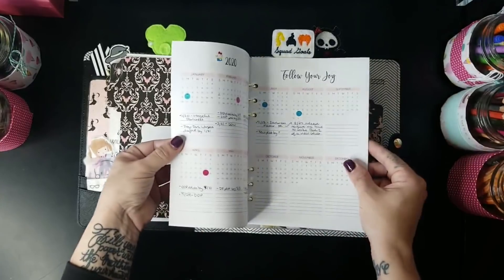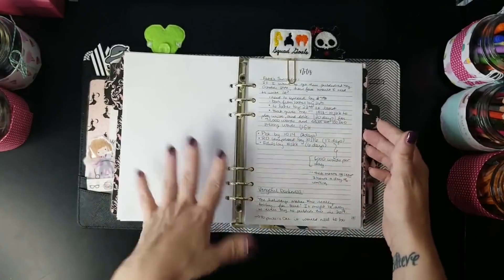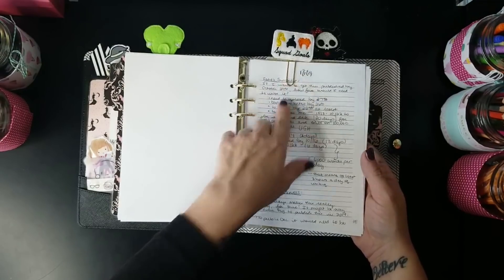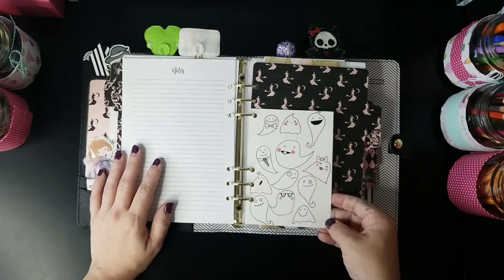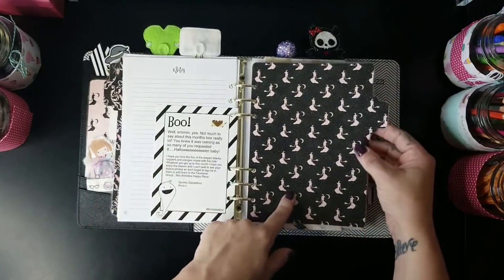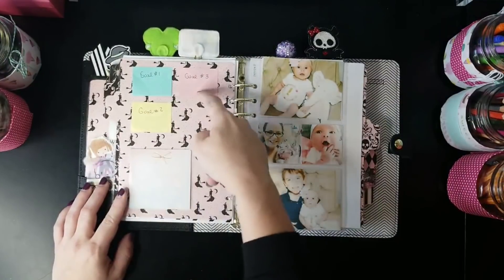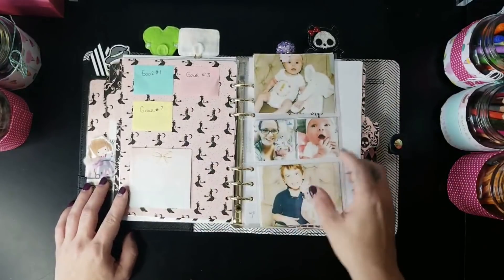I also worked on my 2020 publishing schedule and some notes here in the back with a 'Squad Goals Hocus Pocus' paper clip. I have this little ghost handwritten piece I think came from a Brimble's Box years ago, then I have witches in black — and on the back, witches in pink. This serves as a goal color key to remind myself what colors I'm using for my three goals this month.